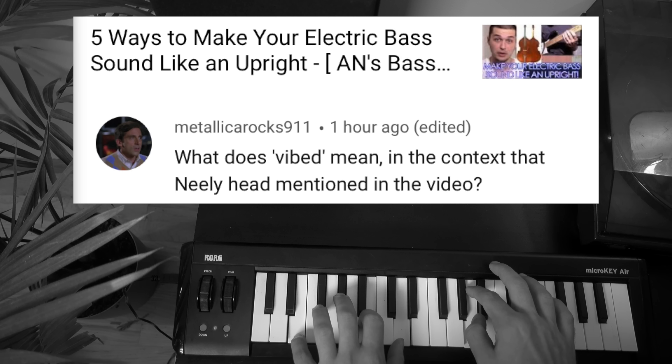Metallica Rocks 911 writes: 'What does vibed mean in the context that Neely had mentioned in the video?' To get vibed by another musician is to have that other musician give you negative energy — whether through passive aggressive comments, a look, or anything really — because they feel you are not playing music well enough to their standard. In jazz culture there's a kind of tradition of vibing, and the supposed justification is that it keeps musicians from being complacent and lazy, driving them to uphold the craft. But in my experience, vibing is just a bunch of insecure musicians taking out their insecurities on others, and it is an incredibly toxic and low activity. I don't have any room for vibing in my own personal life. So if you see somebody getting vibed, just say no. Let's make the jam session a vibe-free zone — say 'that's killin'' more often. A little positivity goes a long way.